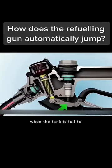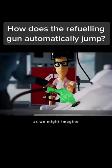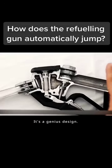How does a fuel filler gun know when the tank is full to automatically shut off? Not through some electronic sensor, as we might imagine. The mechanics applied here — it's a genius design.